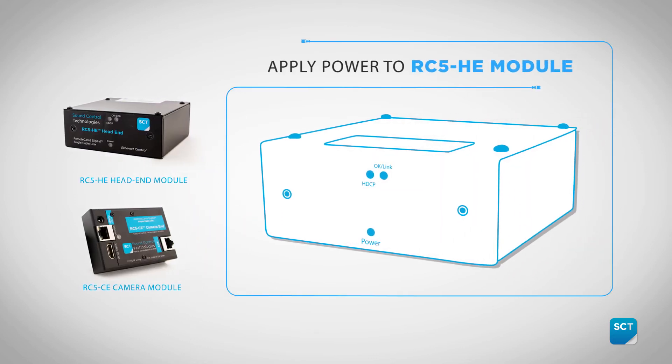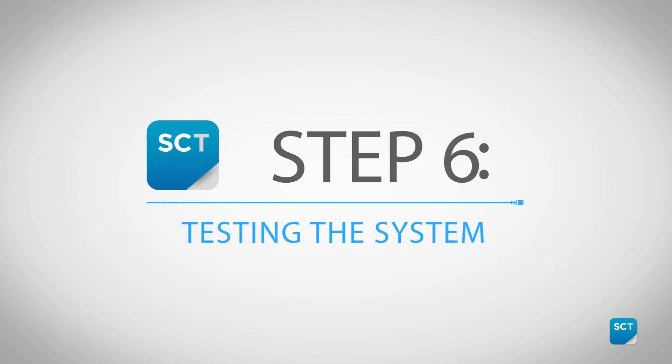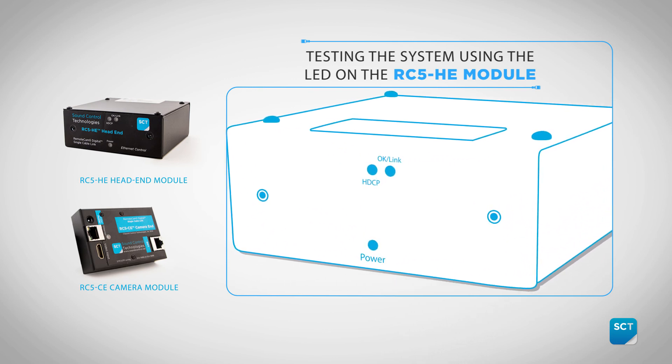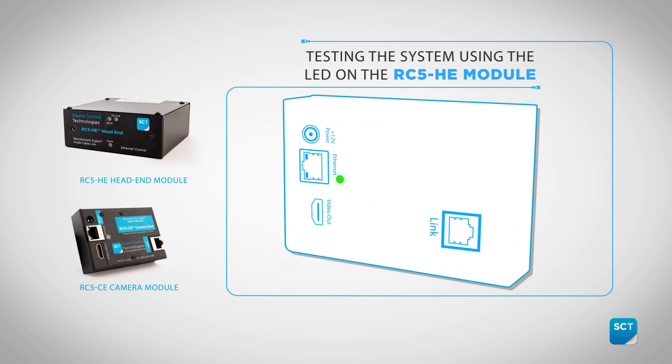With all the connections complete, you can now apply power to the HE module. The SX80 codec and Precision 60 camera will take a couple of minutes to establish communication. To ensure the kit is connected correctly, observe the front of the HE module. The HDCP light will blink, indicating that HDCP is not present. The OK Link LED will blink red to green. The CE module LED will be solid green.